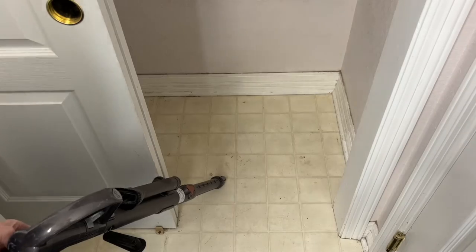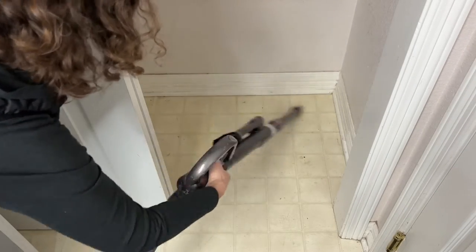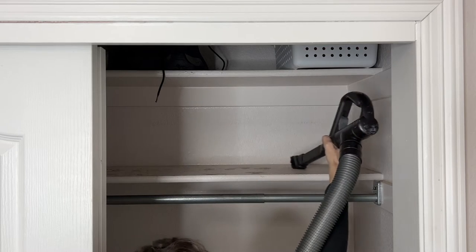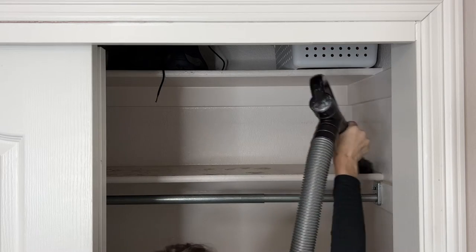I'm actually going to start with the closet itself. See how dirty this is? So much dirt. So I'm going to start by vacuuming the floor and the baseboards, and also vacuum the shelf and clean every ounce of this with the vacuum cleaner first.